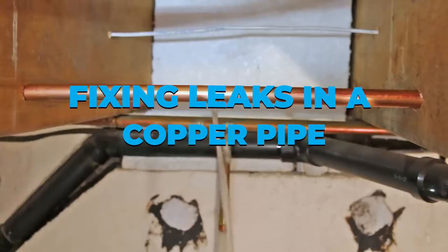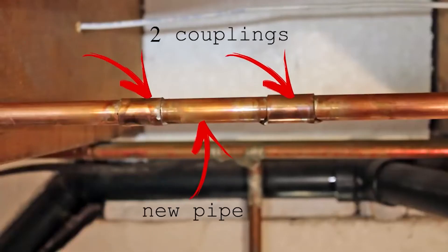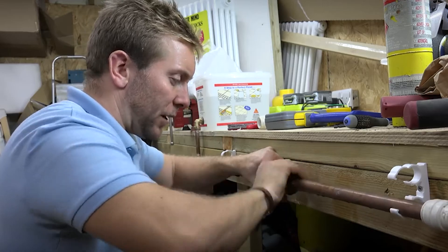Fixing leaks in a copper pipe: if you locate a leak in a copper pipe, cutting out the damaged part — but not at a fitting — and replacing it with a compression repair coupling is a straightforward alternative to soldering. A tube cutter can be used. Cut the pipe at the leak and use a coupler to make the needed repair.